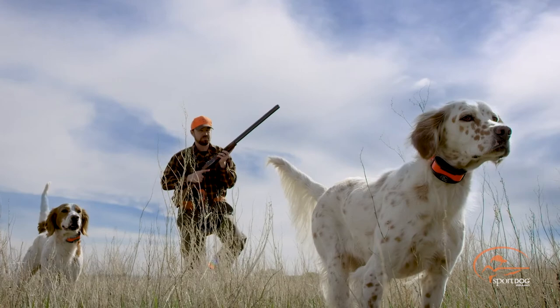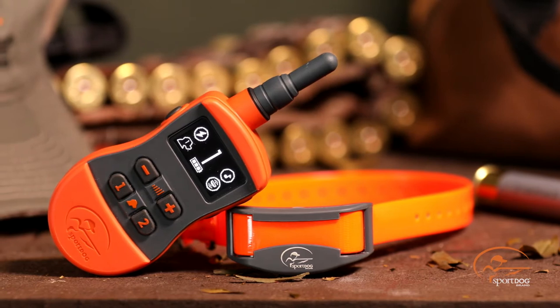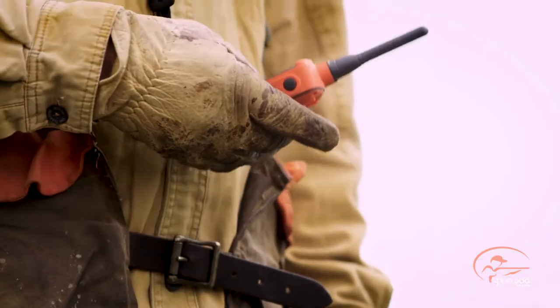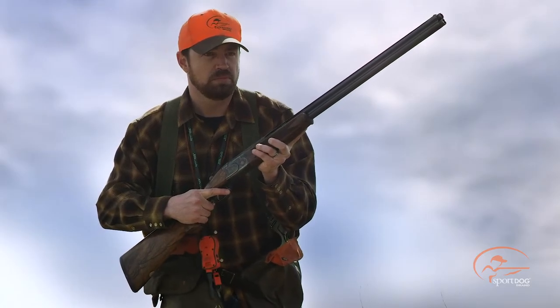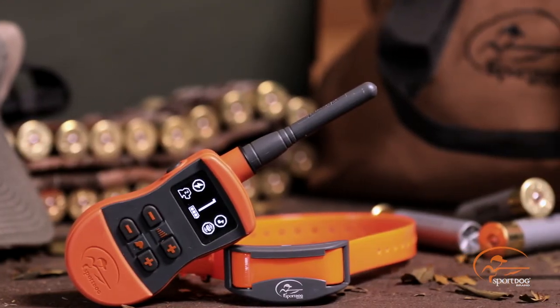There are a lot of great features, but maybe none more important than that OLED screen. The OLED screen is a game-changing feature that allows you to see what is on the screen no matter what situation you're in. You can even have polarized sunglasses on and still be able to clearly see the screen. If you hunt in the early morning or late evening, it's not going to be too bright either. It's the perfect feature no matter what hunting situation you find yourself in.